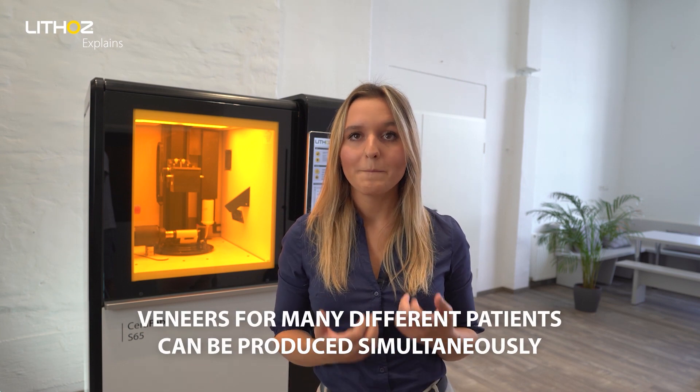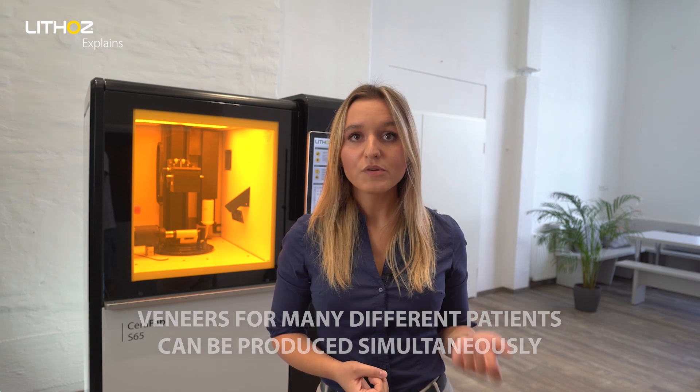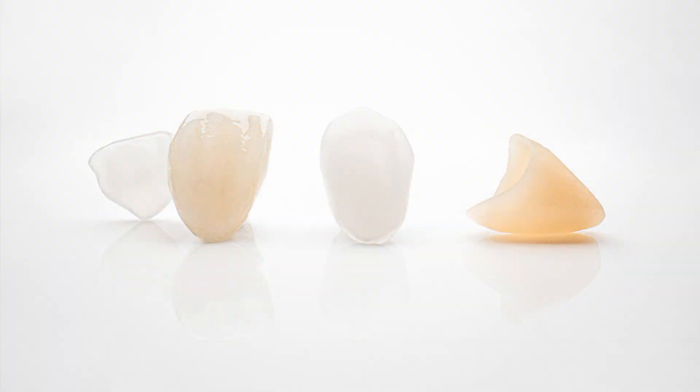Veneers for many different patients can be produced simultaneously, boosting productivity, while the wide range of materials available — such as alumina, zirconia, lithium disilicate and more — offers unlimited application possibilities.